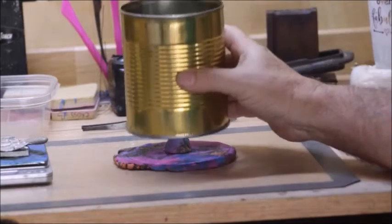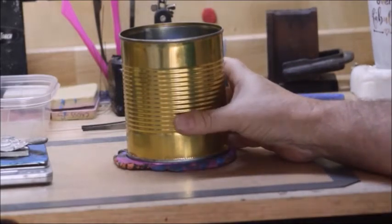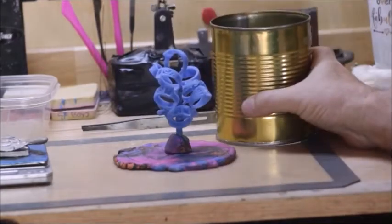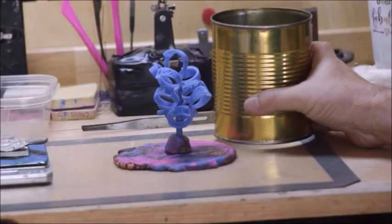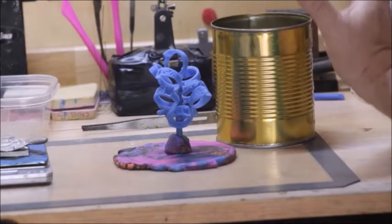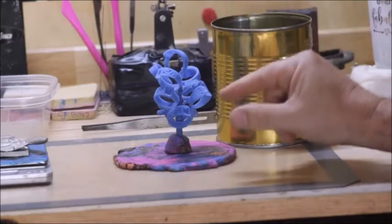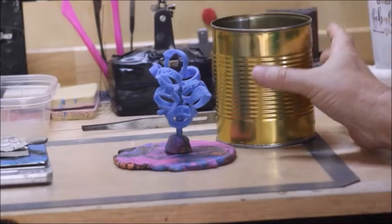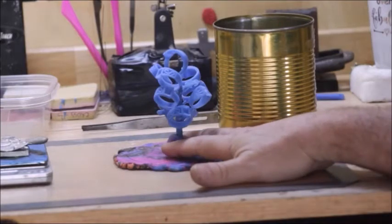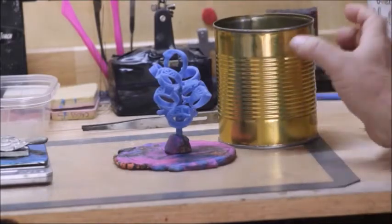We're going to set the can down and pour our investment. We're not going to use plaster of Paris, plaster and sand — none of that stuff. We're going to use regular jewelry casting investment powder. If you want professional results you have to use investment powder. It's not super cheap, but if you make a mold and cast 10, 15, or 20 parts all at once, the investment cost is not really that bad. Casting just one or two rings will be expensive, but making a lot of parts brings the cost down.